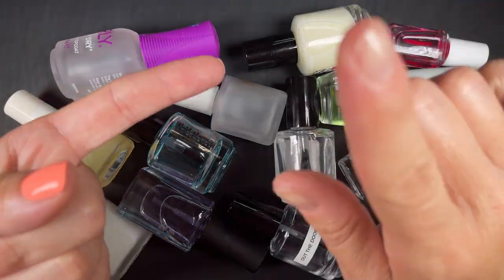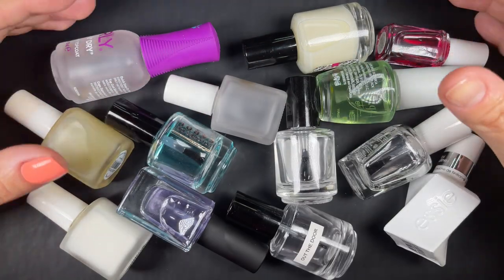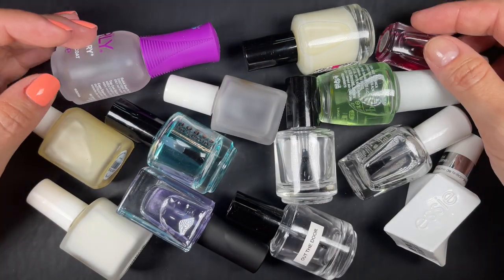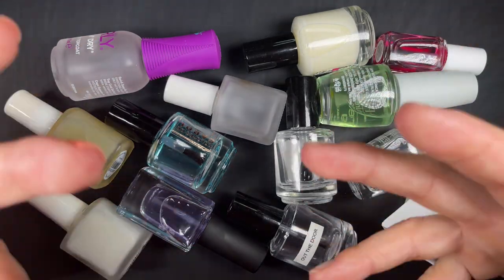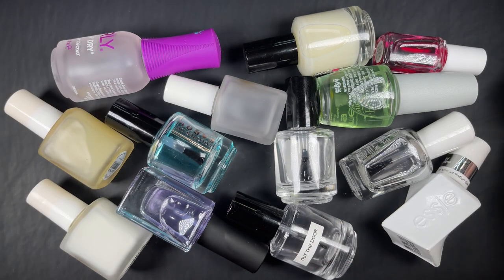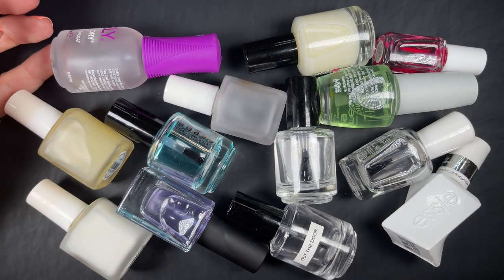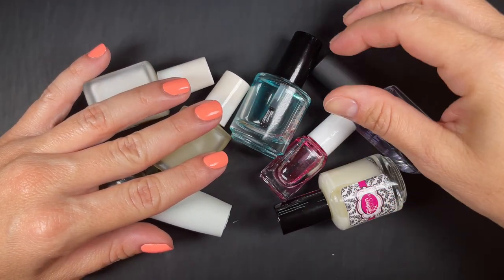I'm also going to go over popular types of base coats and popular types of top coats. I hope this gives you guys some more insight. This is probably going to be geared more towards beginners, because if you've been doing your nails for a long time you've probably already heard about these things. So if you're new to doing your nails at home, this video is going to be very useful. One key thing a base coat is going to do is provide a layer of protection to your natural nail.